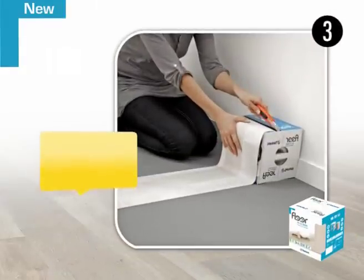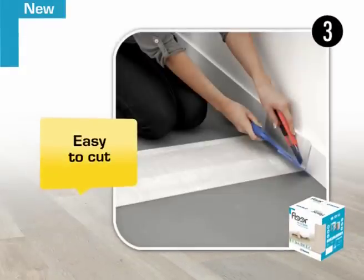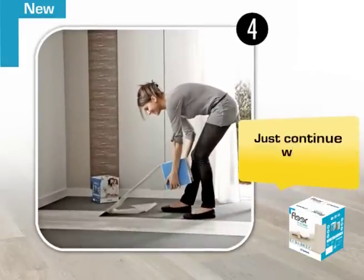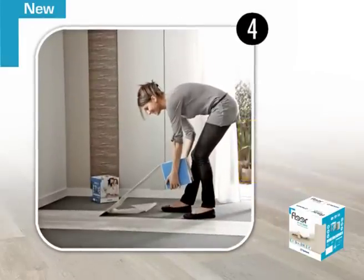Once the strip of flooring is in position, cut it to the required length with the knife, flush with the wall. Then repeat the process, positioning the second strip edge to edge, carefully.